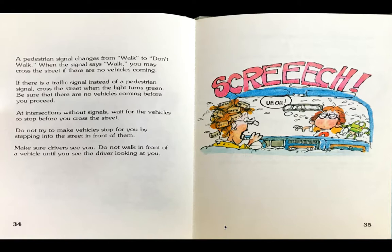The boy steps out into the street and thinks, uh-oh, as the lady has to slam on the brakes — screech — to avoid missing the boy.